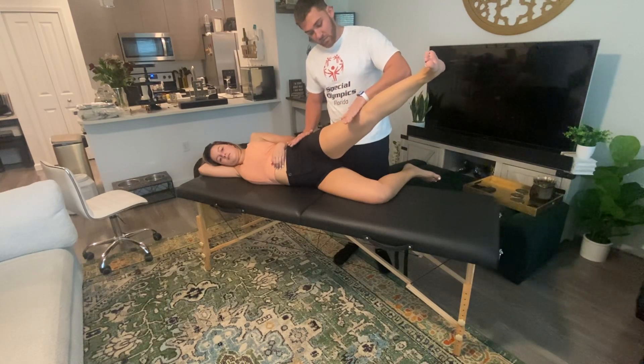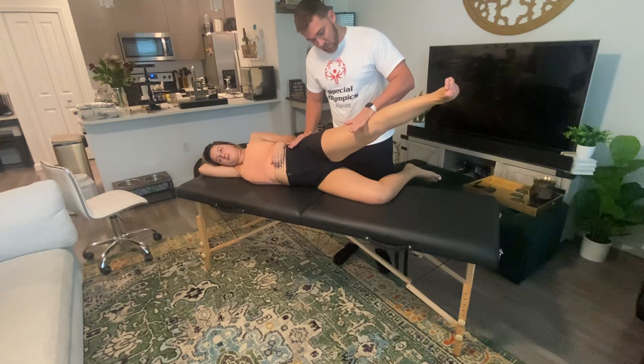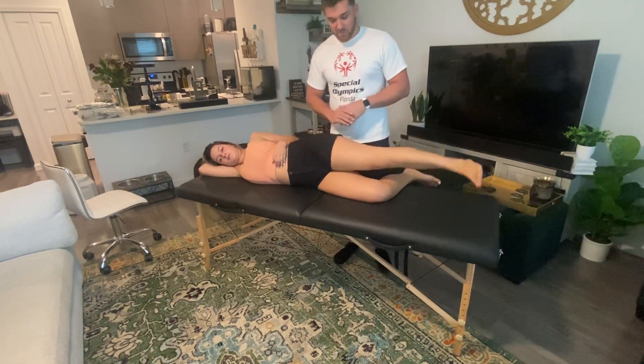Stabilizing the pelvis, applying resistance just above the knee. Hold it — five, four, three, two, one. So that would be a grade five.